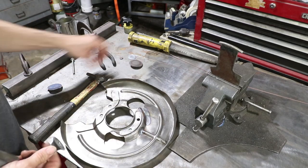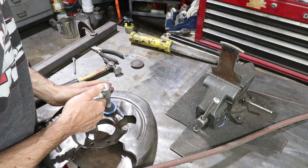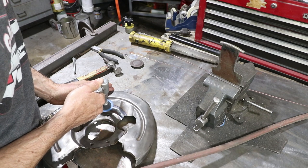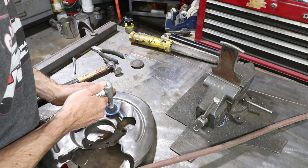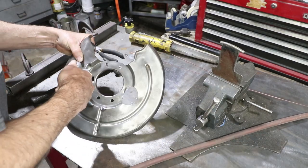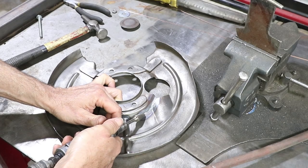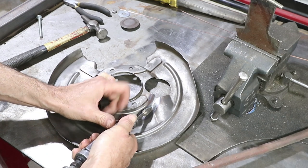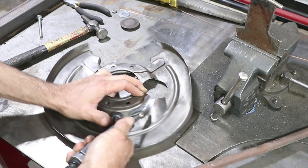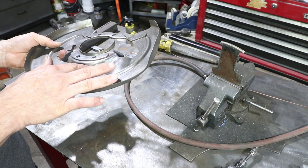This disc is for tungsten only — this disc will grind the weld down. I did also use a small carbide burr on the inside radius. I'm pretty happy with how it came out.